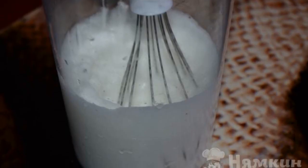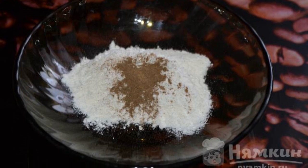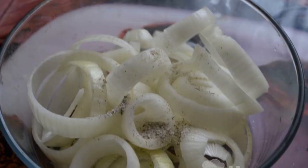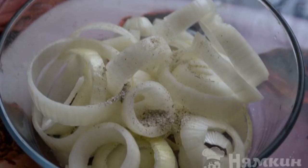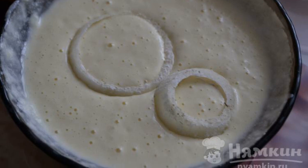Beat egg whites separately with a whisk. Pour the remaining flour and cinnamon into an empty cup. Add the egg whites to the liquid mixture with the yolks. Sprinkle onion rings with salt and mix. Dip the rings in the liquid mixture, then roll in flour.